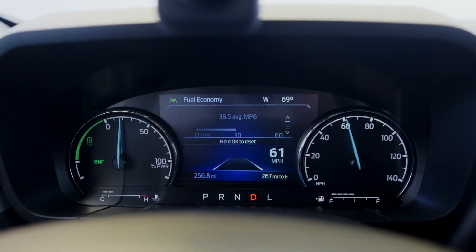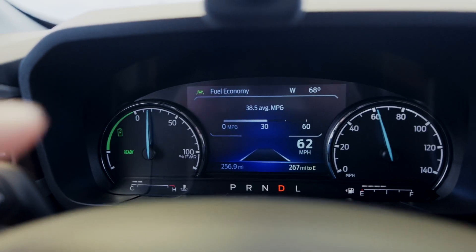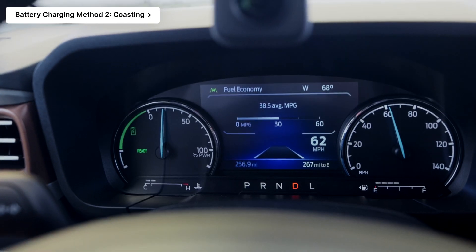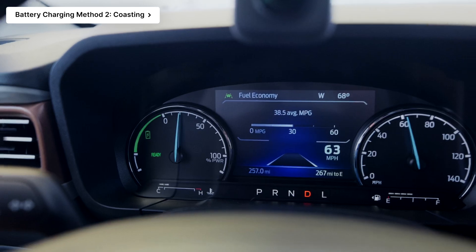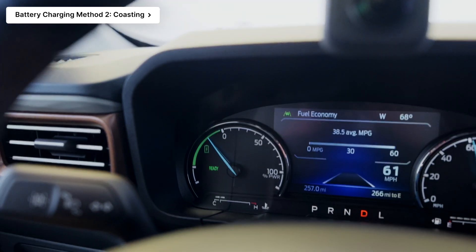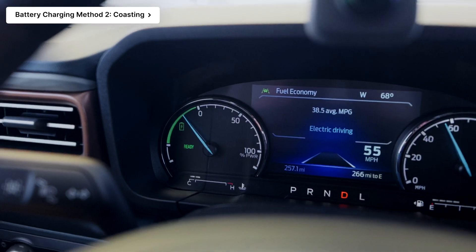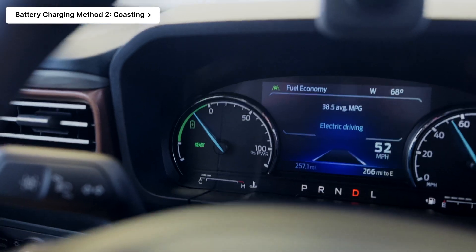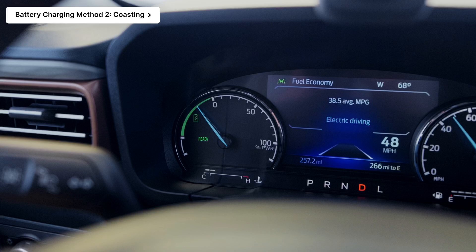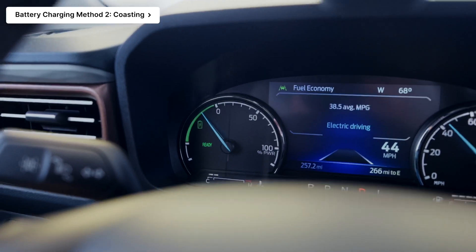Along a similar vein, if I just let off the throttle — we're going 62 miles an hour — watch this power gauge dive to the left and go into that green area, which will also be charging the battery. So the truck is coasting at this point, my foot is totally off the gas pedal. It's not slowing down a significantly larger amount than any other vehicle when coasting, but the difference is the Maverick is able to use that to its advantage.